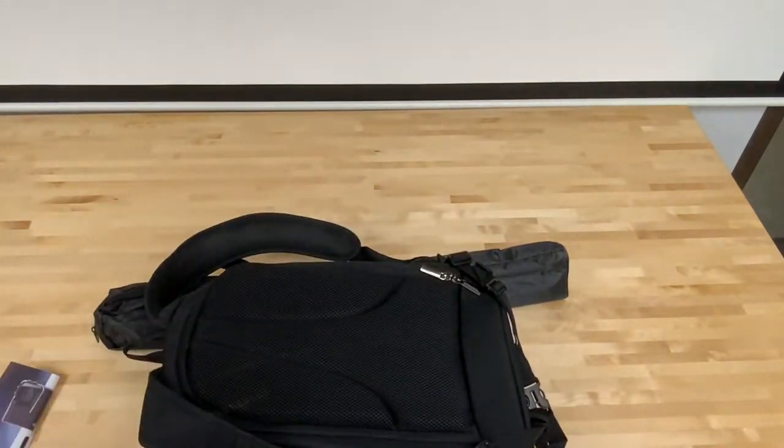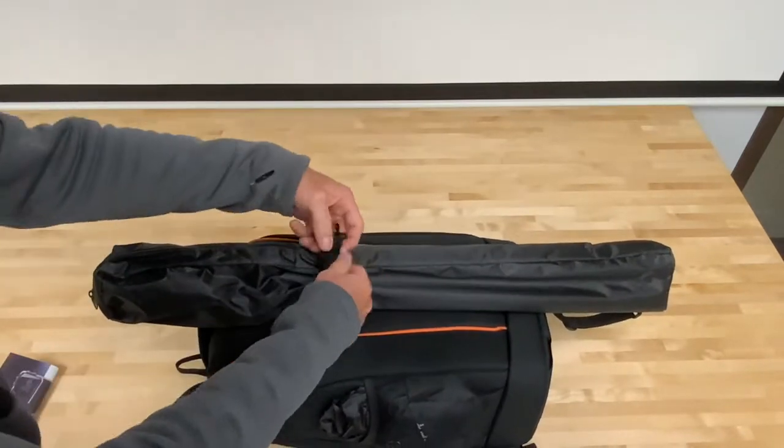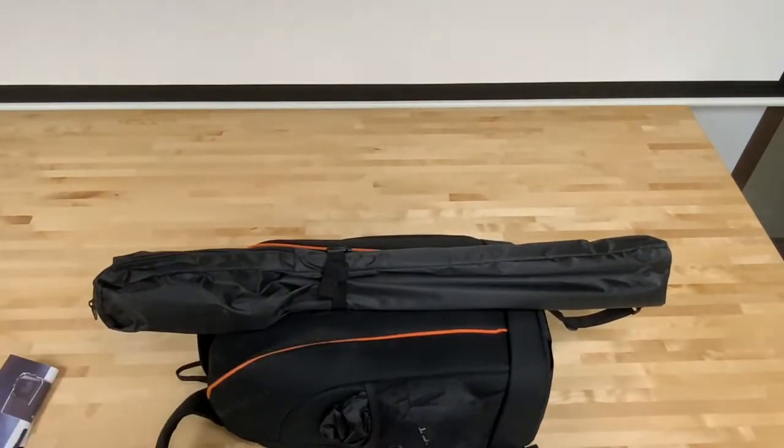When done, return all the equipment back to the backpack and please strap the green screen back to the outside and hang the backpack on the tripod as you found it.